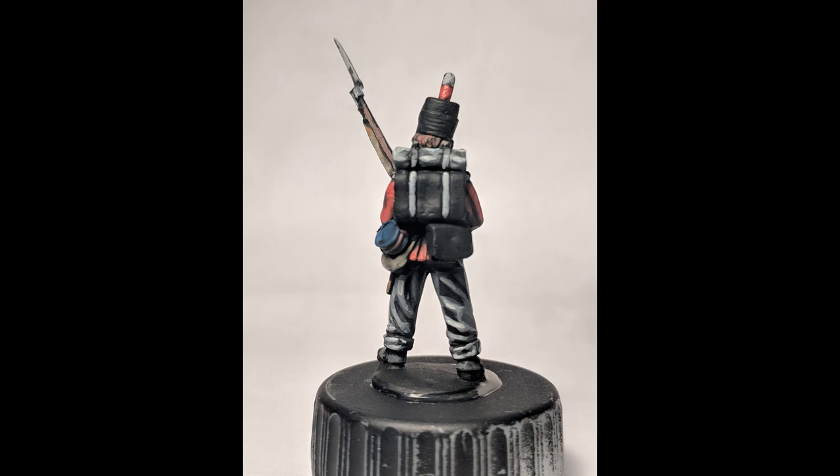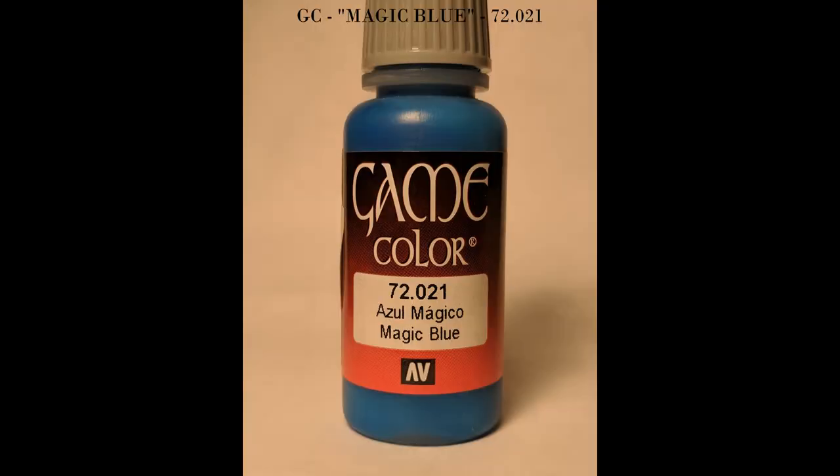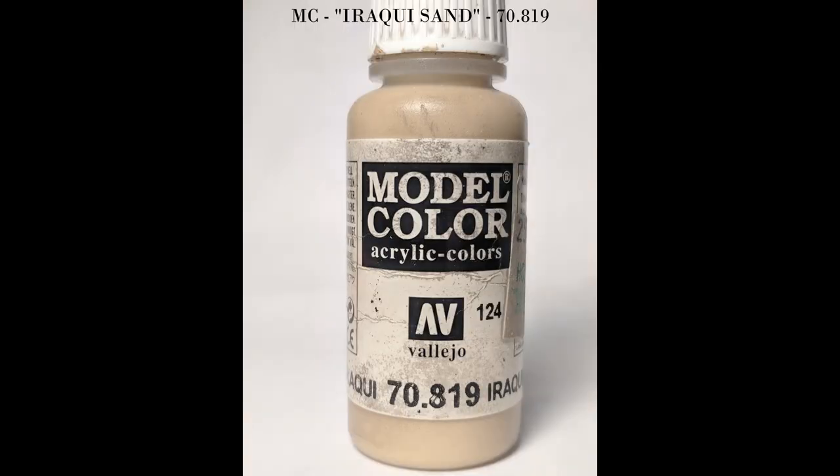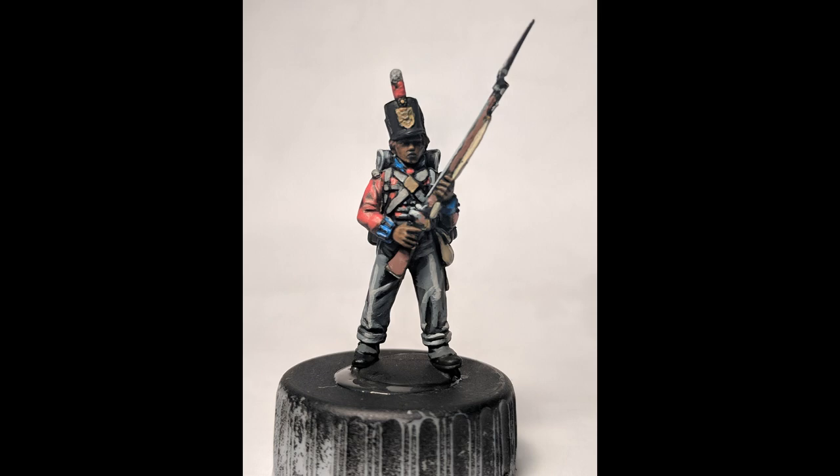From there we're gonna take some magic blue and go ahead and work on the cuffs as well as the collars — trying to be real neat with this. We're gonna move into a rocky sand color where we're gonna get the haversack and the strap, as well as the rifle sling or musket sling.